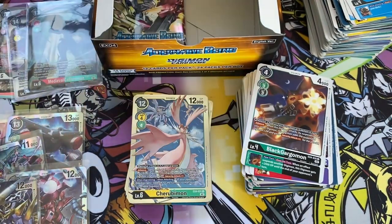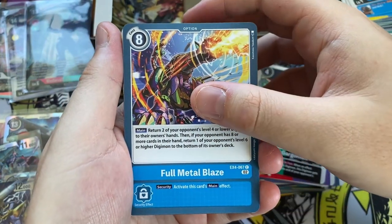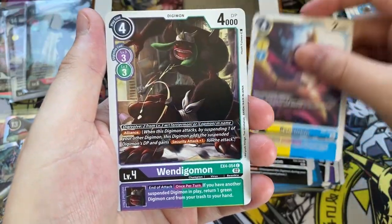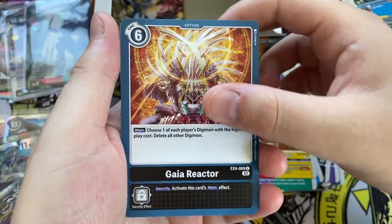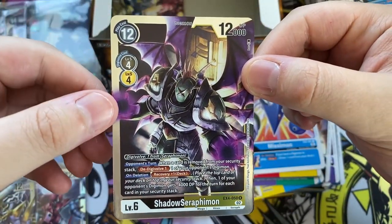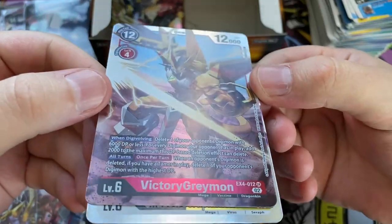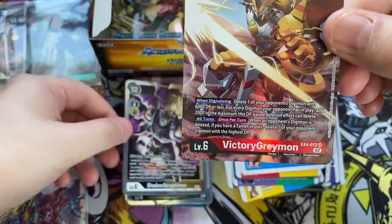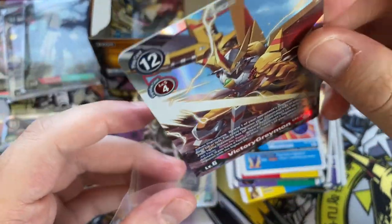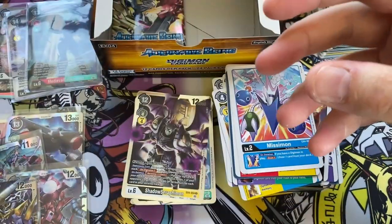Down to our last two packs, pack number twenty-three. I'm hoping for one more super rare. Full Metal Blaze, Agumon, Fake Agumon Expert, Greymon, Renamon, Wendigomon, Geogreymon, Gaia Reactor, Agumon, Missaimon. We have Shadow Seraphimon — he actually appears in Digimon Frontier. And on the back we have Victory Greymon — not an alternate art, that is its normal super rare version, but one we needed. So we did get our sixth super rare. I do like Victory Greymon — it's just Greymon with a sword, but very cool.